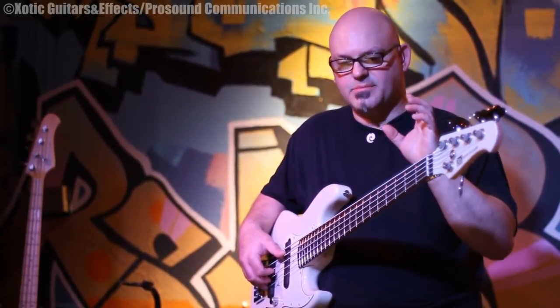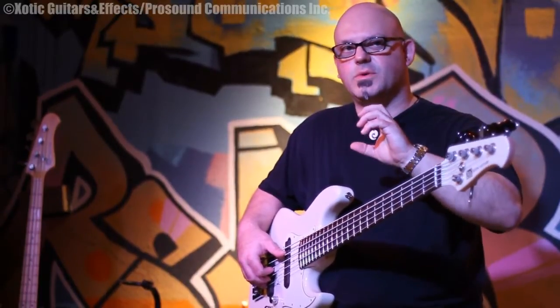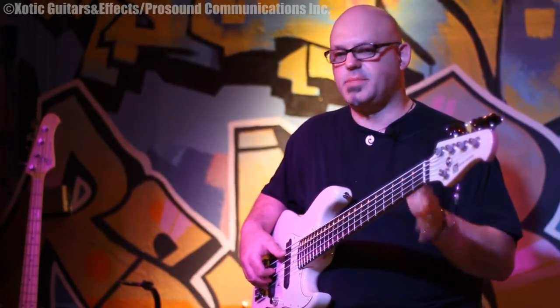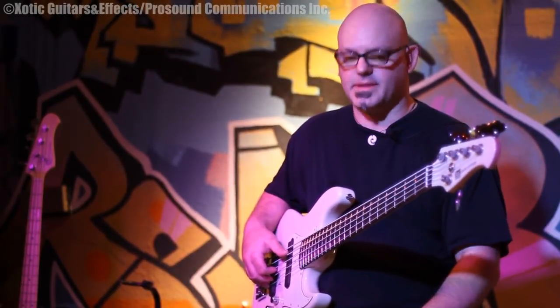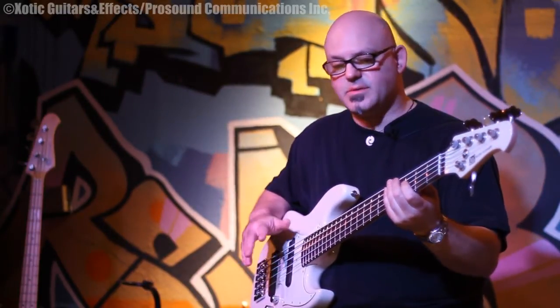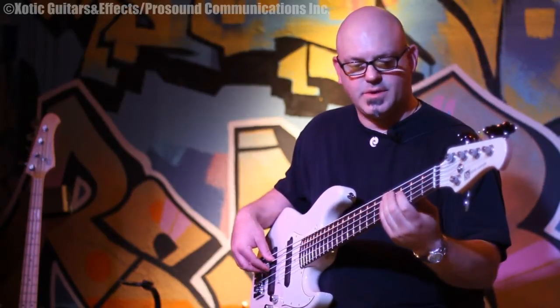It just makes the sound of any bass so much more present and clear that it really adds a whole different dimension to any instrument — passive, active, or anything. So here's a little bit of the tone of this bass without the pedal, and then I'll turn it on.